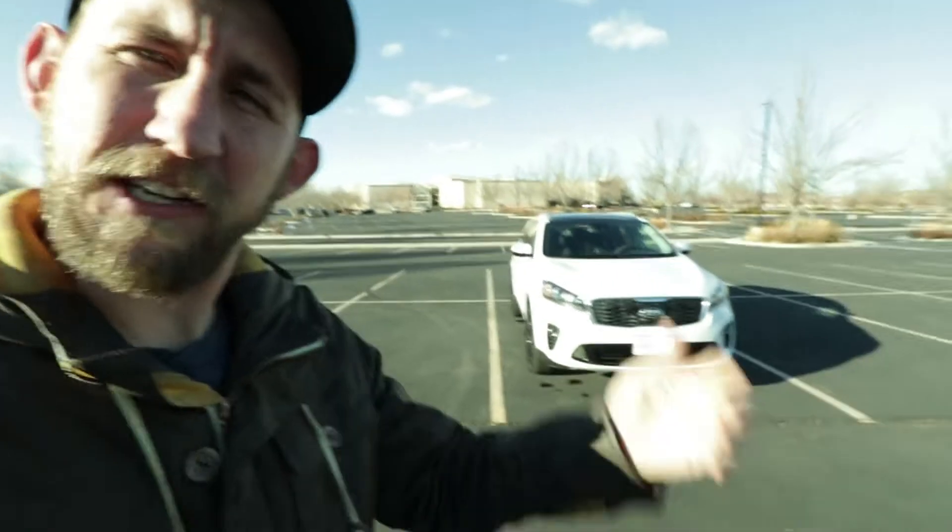Welcome back to the channel. It's your host Rob with i-25 Kia. It's a new year so that means we're going to be talking about some new cars, and with me today I have the 2020 Sorento EX. Let's go over some of the features with this guy because it is SUV season.